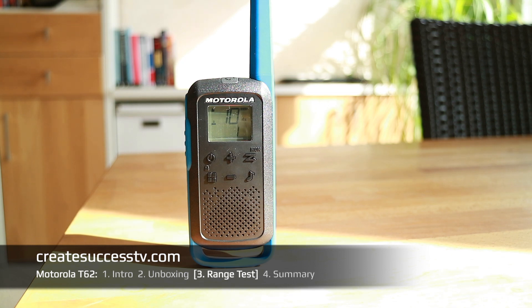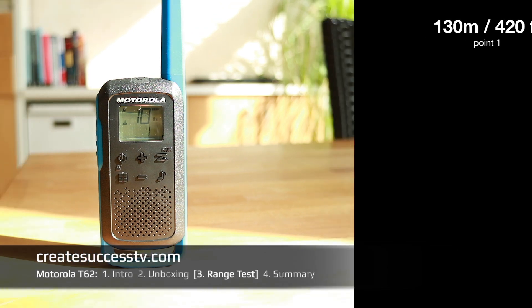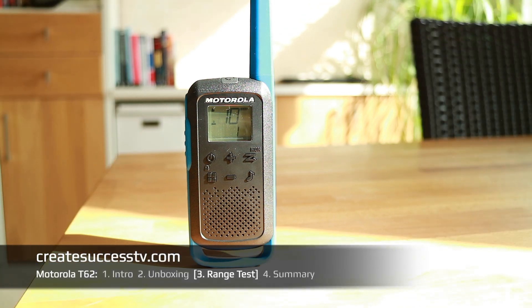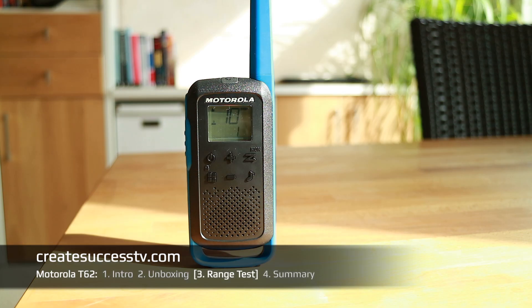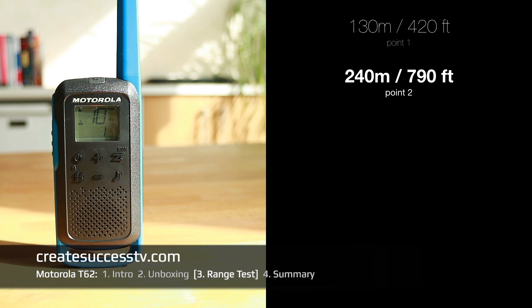Range test of the Motorola Talkabout radios. There are construction cars everywhere, it's kind of noisy. Test point number one at 420 feet — should still be good quality. Test point number two at 790 feet — should still be really good quality.